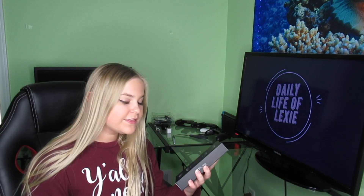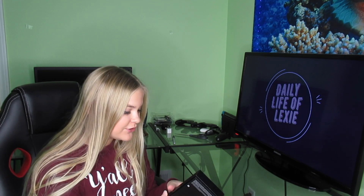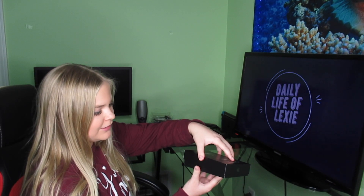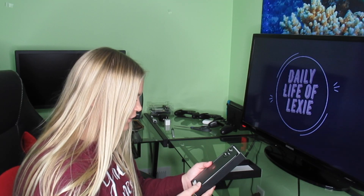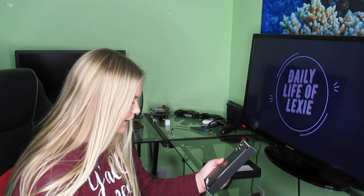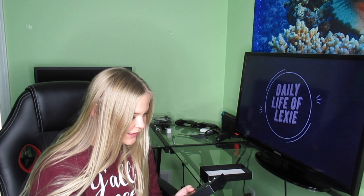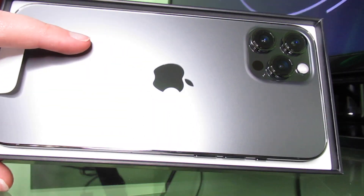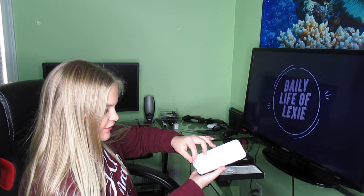Beautiful! I think this is actually the largest iPhone that Apple has ever made, which is really cool. Let's go ahead and open this bad boy. Oh my goodness, this is my first ever look at the iPhone 12 Pro Max — I haven't even seen one in a store. Those cameras though, oh my goodness. Yeah, that is beautiful. This is a huge phone — let's peel this off, satisfying!